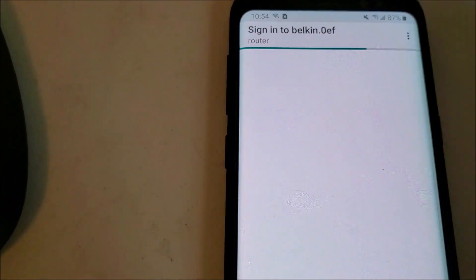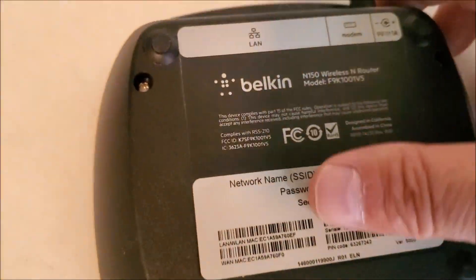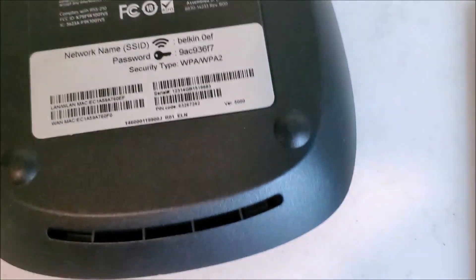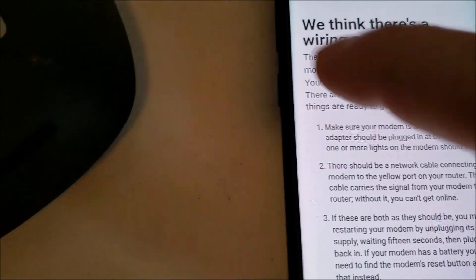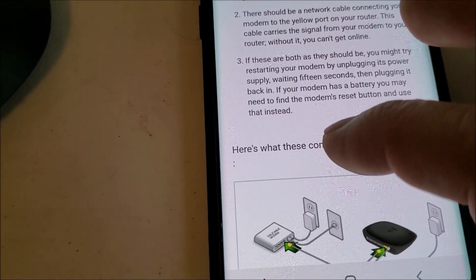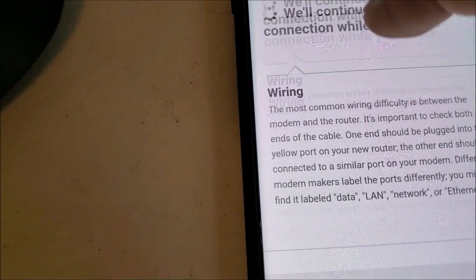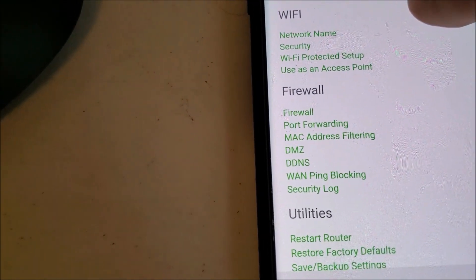And this one's automatically opening up a browser. I don't have it connected to the internet — usually you'd have this going to your cable modem, but right now I just got it sitting here. So this is going to come up with an error, but I'll be able to connect to it with the smartphone. It looks like it automatically logged me in and gave me all the settings. If yours does that, then you're good to go.